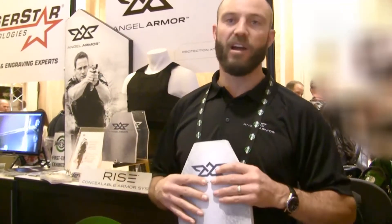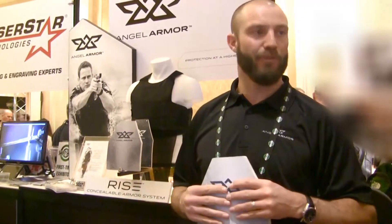Front and back plate — very comfortable systems up to rifle threat protection. That's it.